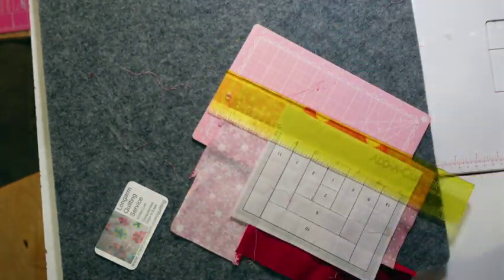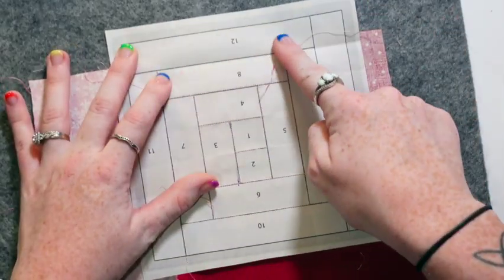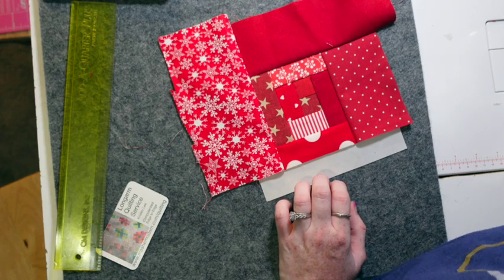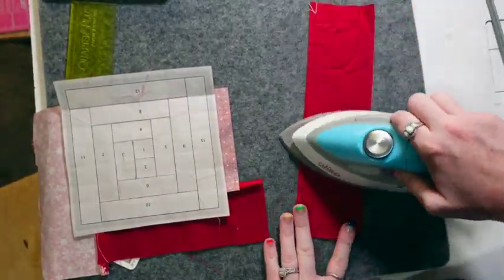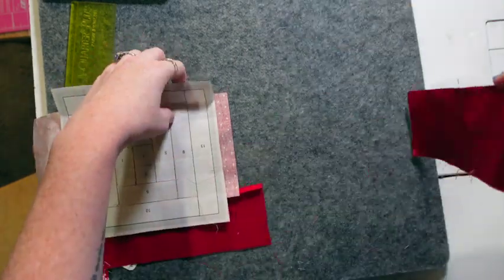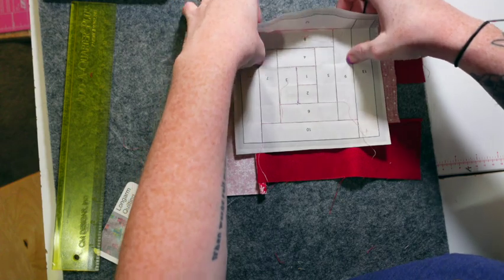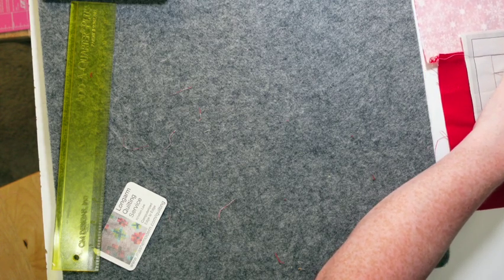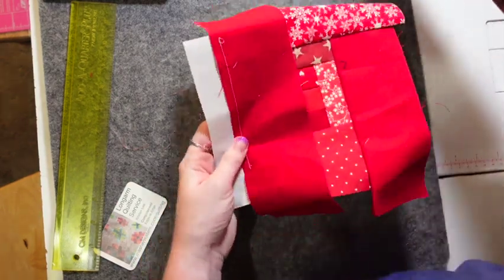I like that I don't have to be super precise — FPP already gives you the line you need to sew on, so you don't need to use all your brain on cutting and math; you get to have fun with it. I'm going to find a piece of fabric for twelve and flip it over to see what I've already used so I don't repeat fabric close together. I'll use a fabric from my scraps — I'm making this block into a quilt going through all my scraps, organized by rainbow order. We're on to our last piece — only one more to go.